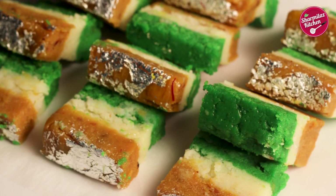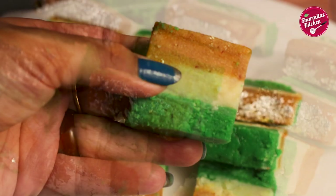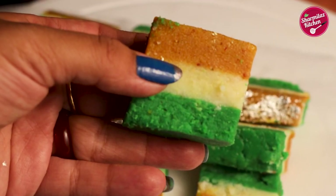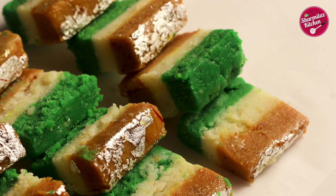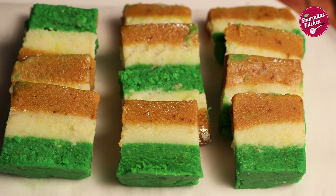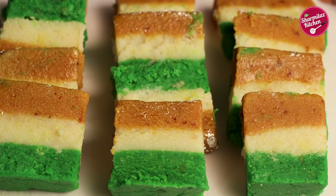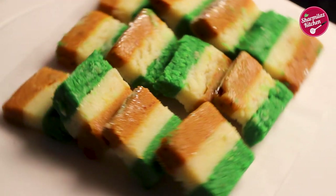Our tiranga milk barfi is ready to serve. It's very simple to prepare and needs very simple ingredients. I hope you guys enjoyed watching this video. If you like this recipe, please hit the like button, share it with your family and friends, and don't forget to subscribe to my channel. Take care and bye!